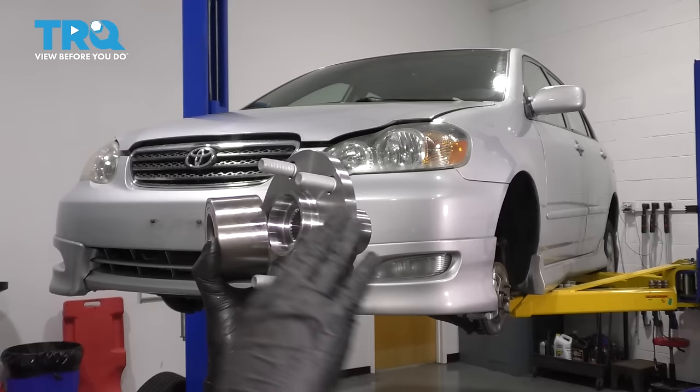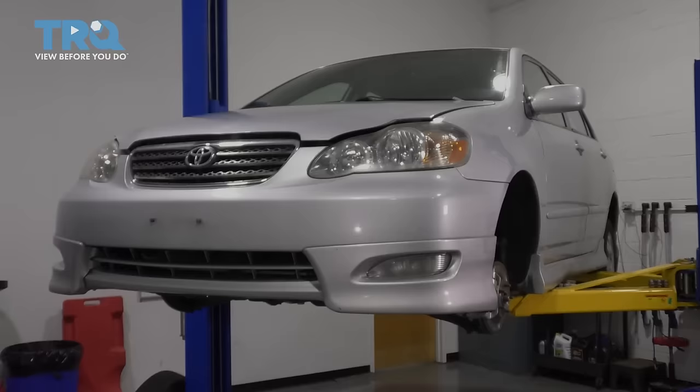In this video, I'm going to show you how to replace your front wheel bearing with the hub. You can reuse your old hub, but I have a new one, so I'm going to show you how to install both of these.